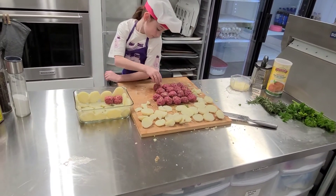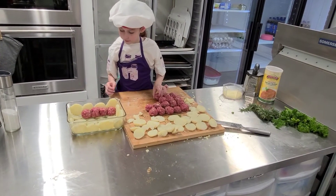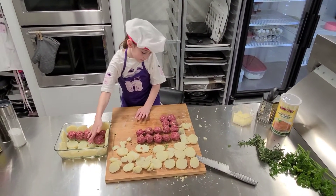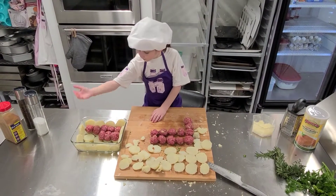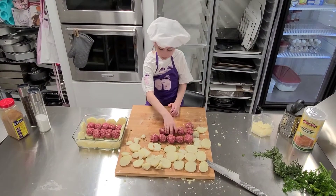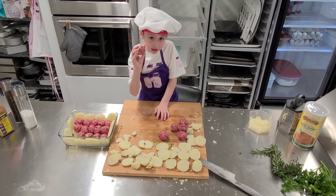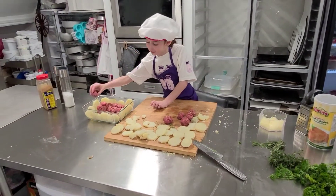Now it's time to put in our meatballs. We're going to fit five. If you have to, squish them a little bit and put them as close as possible — one, two, three, four, five. Here's a lucky meatball — make sure you have a lucky meatball with you at all costs!